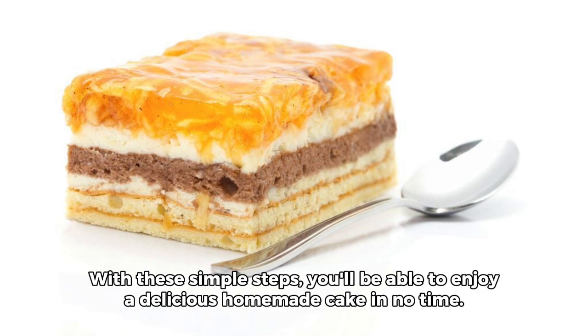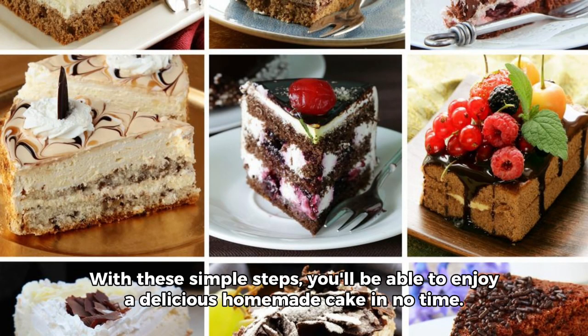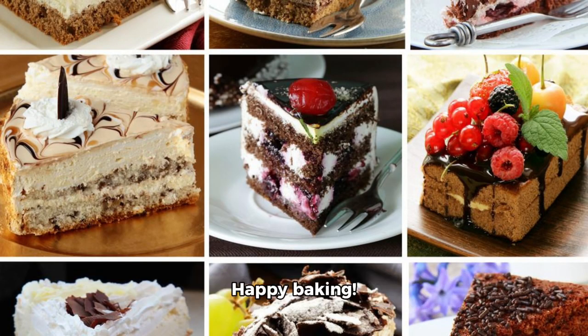And there you have it. With these simple steps, you'll be able to enjoy a delicious homemade cake in no time. Happy baking!